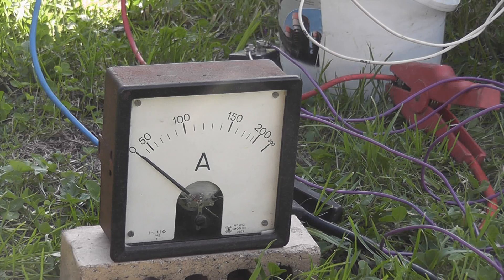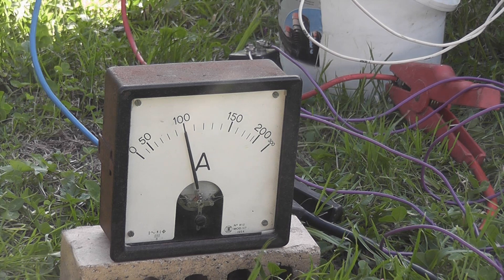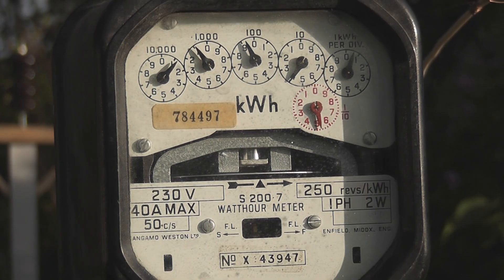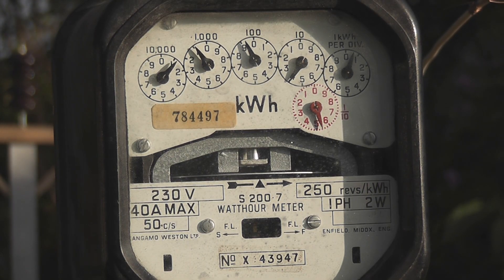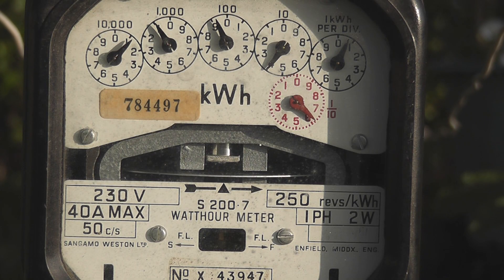Let's do a quick current test. Only 100 ampere. Here we've got an S207 at 100 ampere — that looks very good. Watch that meter spin.